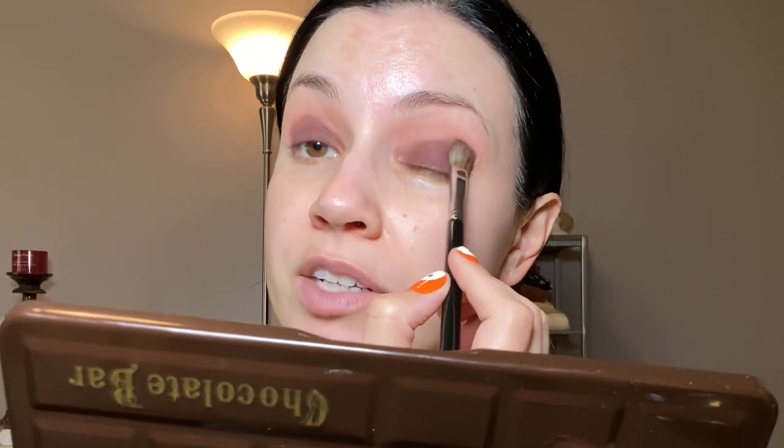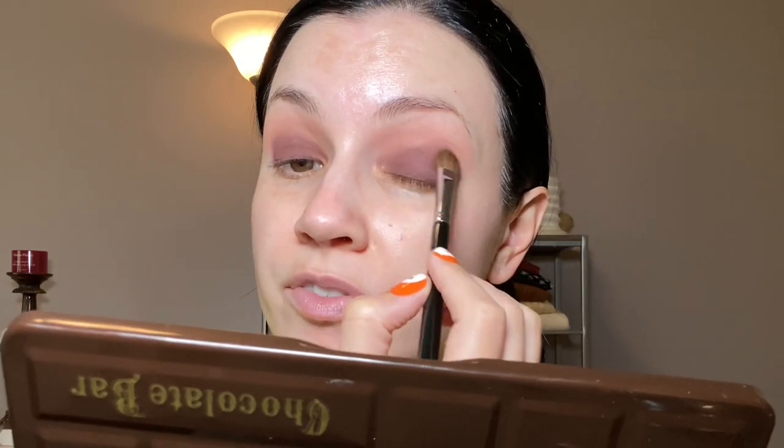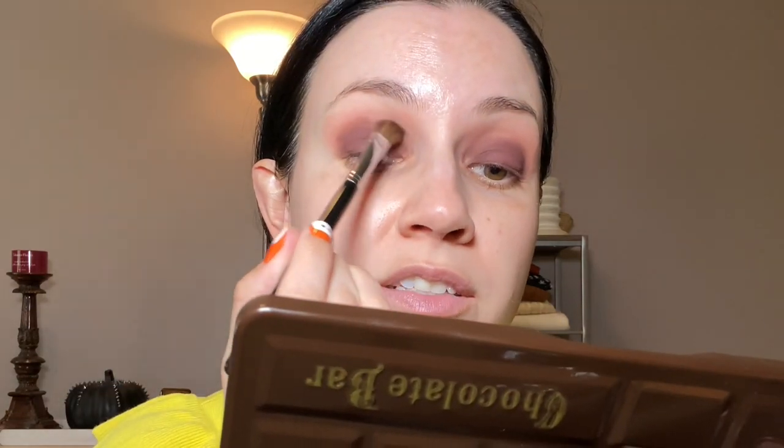I wish I still had the original Naked palette — I got it when it first came out and that was my favorite palette for many, many years. But it eventually went bad; around 2017 I ended up getting rid of it because the shadows just weren't performing as well as they once did. I think this Too Faced palette is still working very well, though. I like this burgundy matte shade — I think this is definitely a fun fall look.